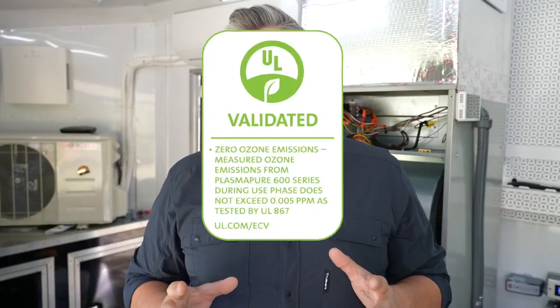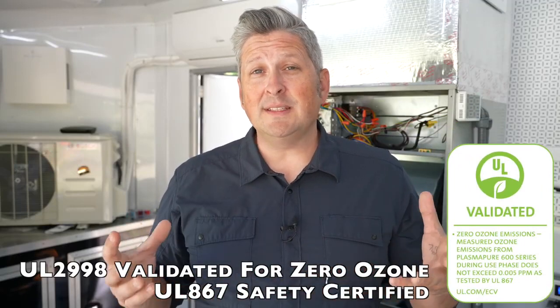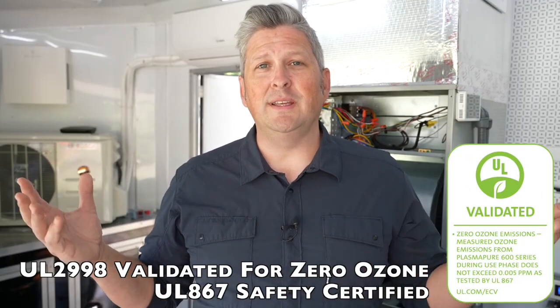With this product we're actually treating the living space as opposed to just the air that passes through the HVAC system. It's important to note that this product does not create any odors, does not create ozone, and it does not create any byproducts. It's essentially the same process that Mother Nature uses to clean the air.